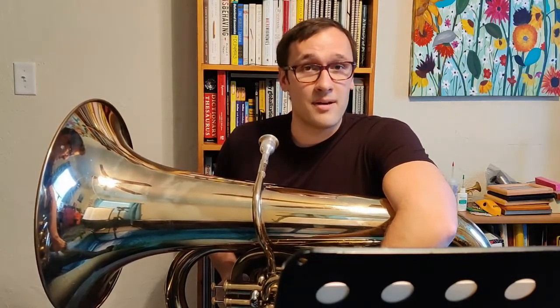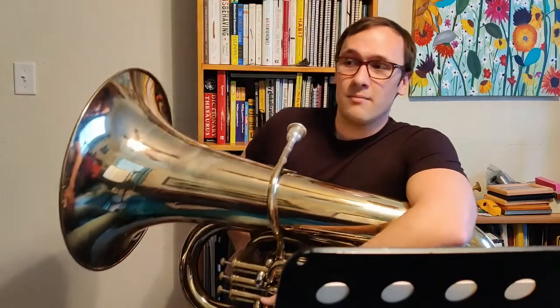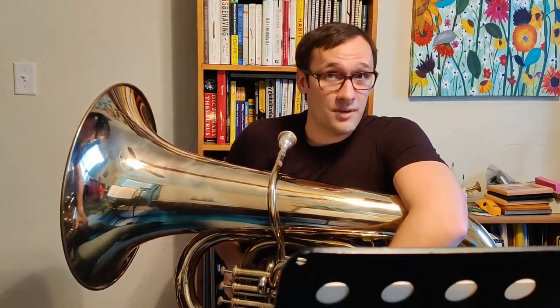Now if you're starting tuba, there's about a 99% chance that the tuba you have is a B-flat tuba. But if you're not 100% sure, make sure to ask your teacher first.